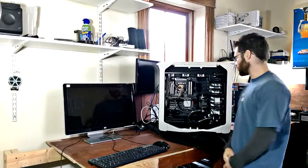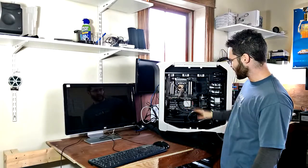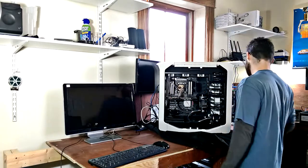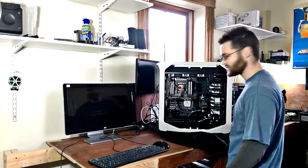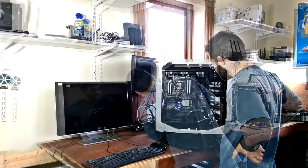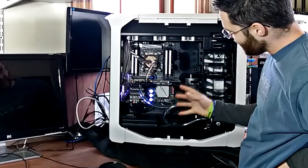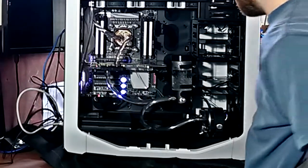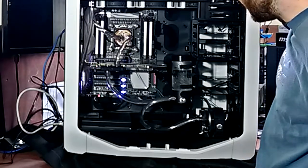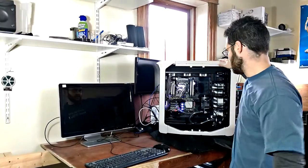Alright folks, here we are — the moment of truth. We have our water cooling system installed, all hardware wired up and ready to go. We are about to turn this on to see what happens. Without further ado — the water-cooling beast. Immediately when turning on the power supply, we get this very cool oscillating light coming off the motherboard. Going ahead to power it up — also helps if you have the video plugged in.